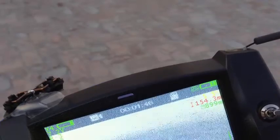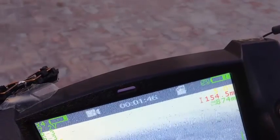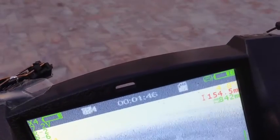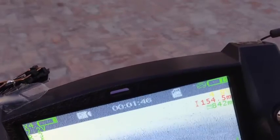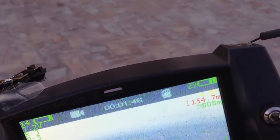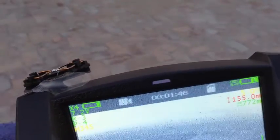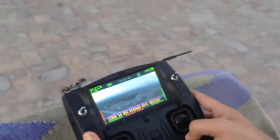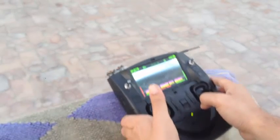I've triggered RTH because I'm afraid it will lose the signal again. So 900 meters was the maximum on this combination, at about 154 meters altitude. I've confirmed RTH at 900 meters, so I've come to the conclusion that 900 meters is what I achieved with stock antennas and the upgraded super flyer firmware.